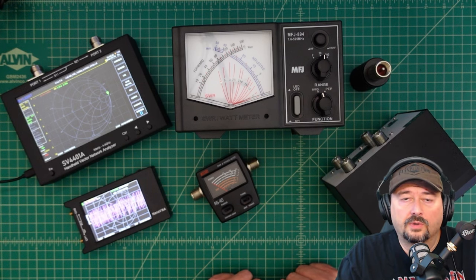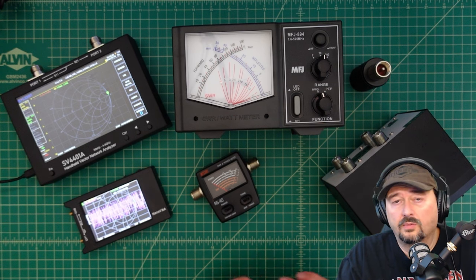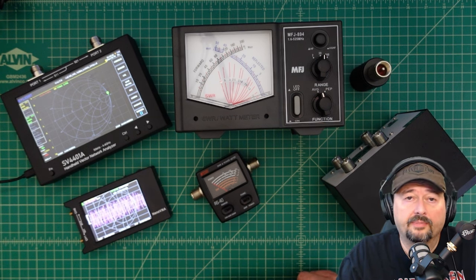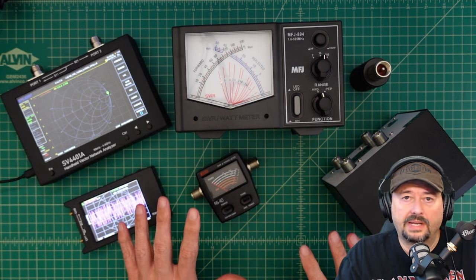All right, folks. So in this video, we're going to talk about SWR and power meters — what they are, what they do, and how to use them. That's going to be the big topic, how to use them. But first, I wanted to talk about a couple of different things.